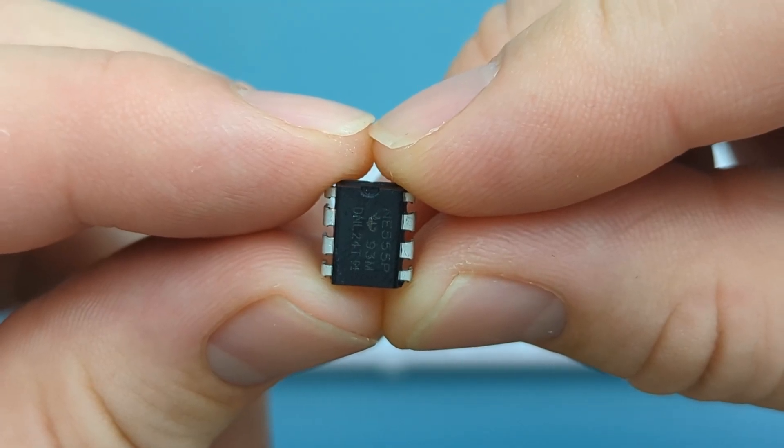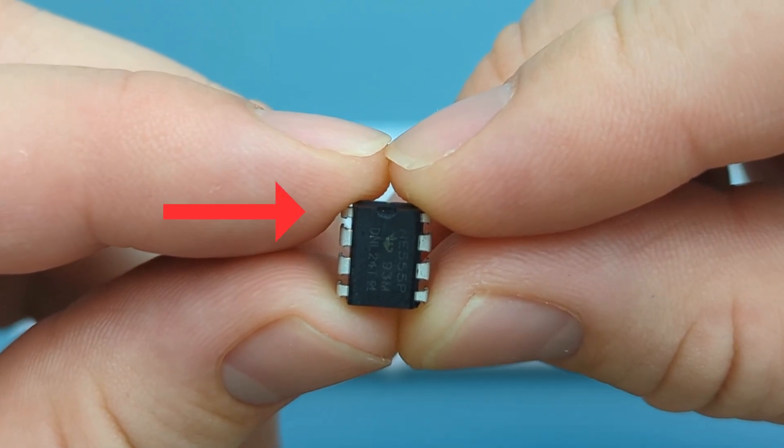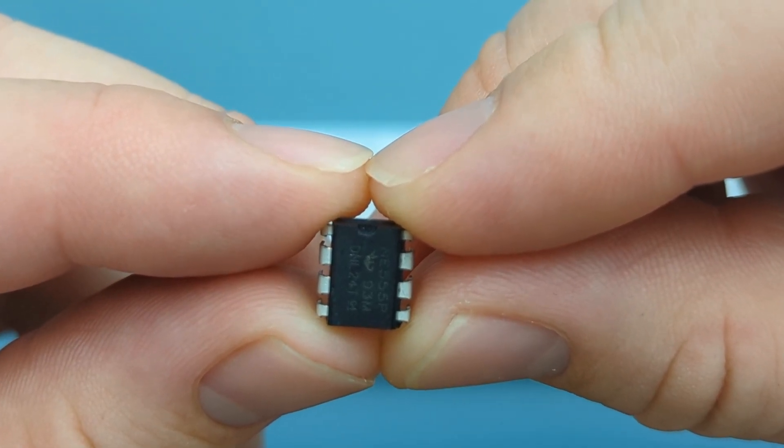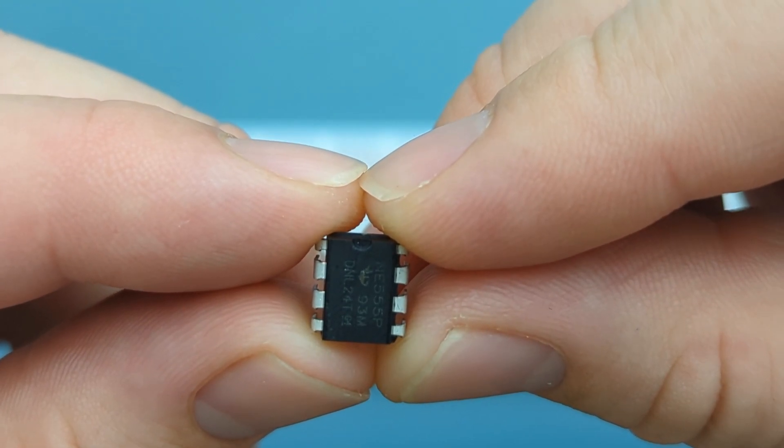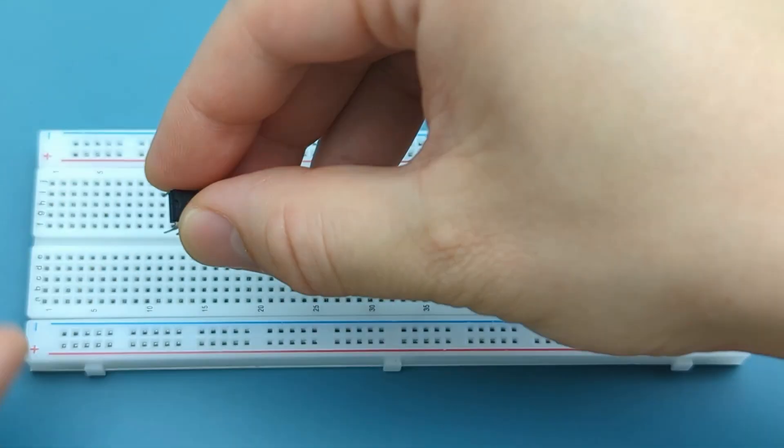Let's set up the circuit step-by-step. Start by placing the 555 timer IC onto the breadboard. Remember, the pins are numbered counterclockwise, starting from the top left. Refer to the circuit diagram if you have questions about the connections. Insert the 555 timer in the middle of the breadboard.